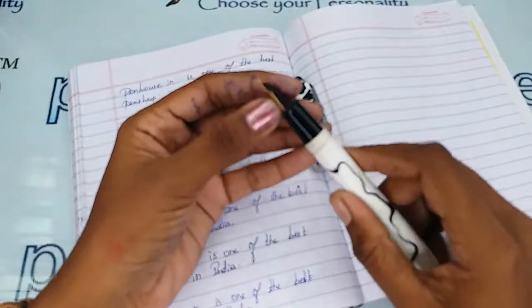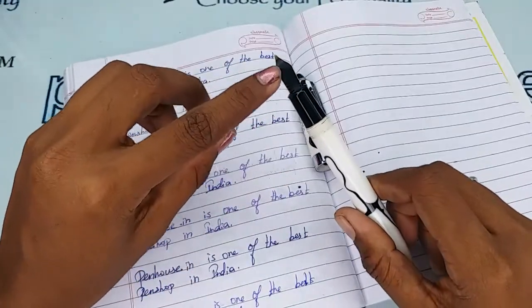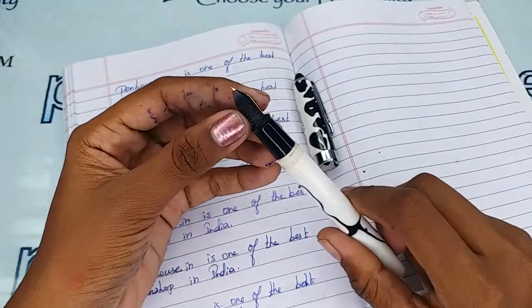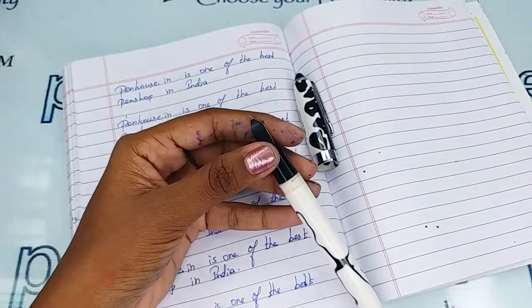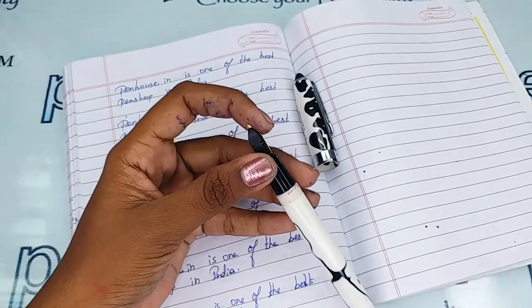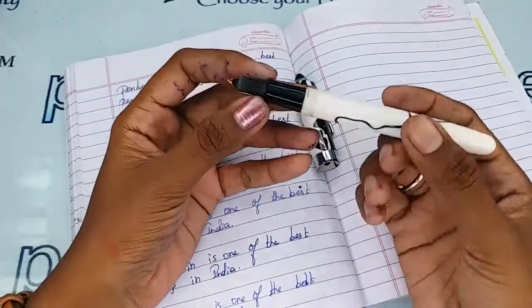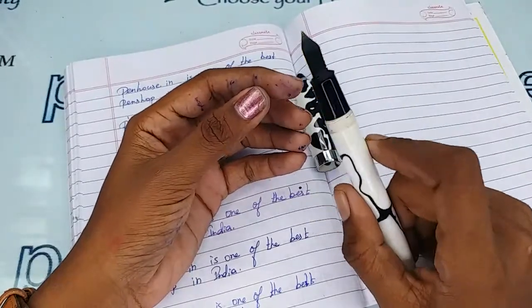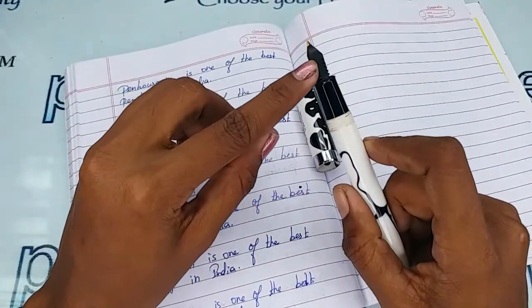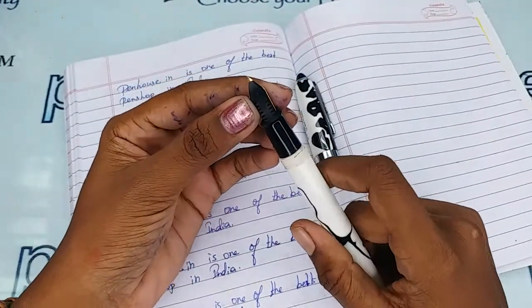Dye-based ink precipitates over time and will block the ink passage in the feeder, resulting in scratchy writing. The ink inside can dry quickly, and you may have to shake the pen for ink flow. The reason for this is blockage in the feeder grooves from deposits and dirt.